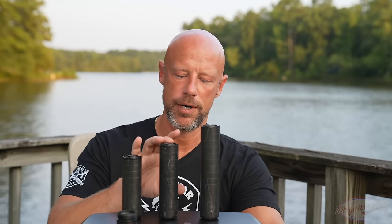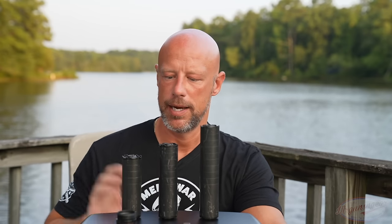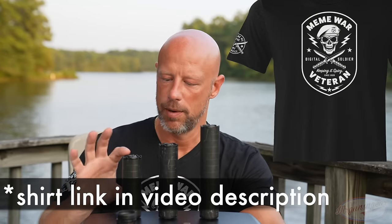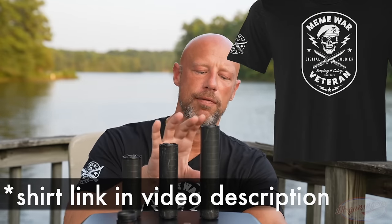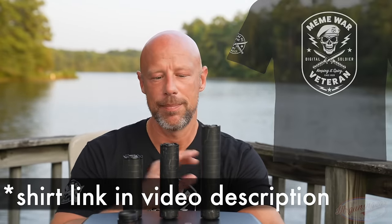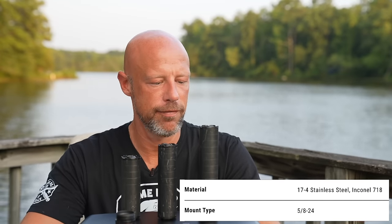We have three models here. Number one, we have the Lahar 30, which is kind of like the base can — a six baffle design. Then we have the 30K, for Kurtz or short, which is a four baffle design. Then we have the 30L, for long, which is an eight baffle design. They are stainless steel cans designed for hard use.